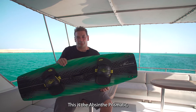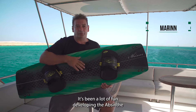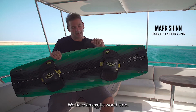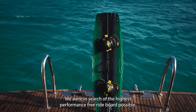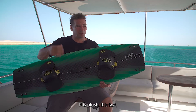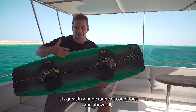This is the Absinthe Prismatic, and this is a completely new board in the Shin range. It's been a lot of fun developing the Absinthe as this is a completely new project. We have an exotic wood core, we have a full carbon high modulus laminate. We were in search of the highest performance freeride board possible — it is plush, it is fast, it is great in a huge range of conditions, and above all it's fun to ride.